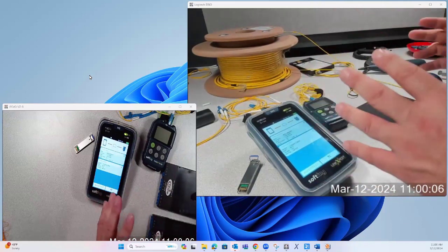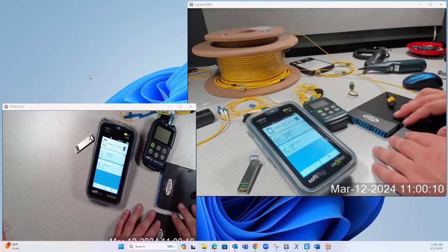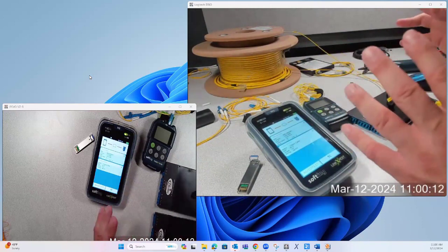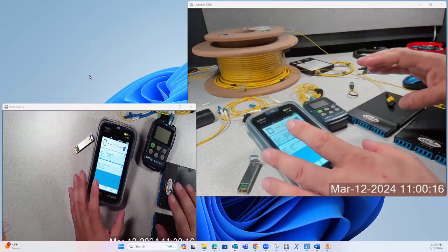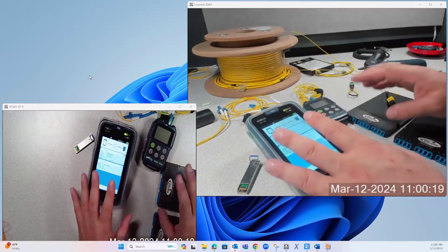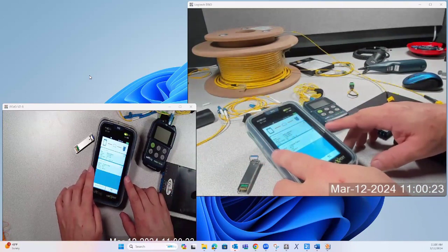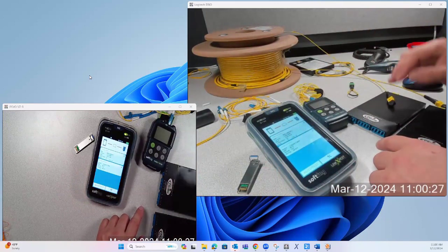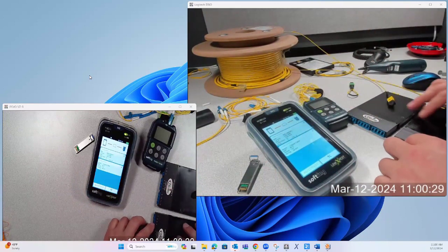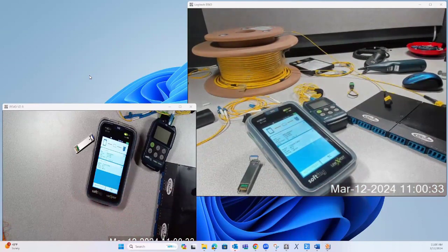In reality, this is going to be spaced out across a data center or some high-density network. While we're doing this test, keep in mind you're going to have one tester on one side — like the MDF side — and the other tester on the other side. It's basically going to be two people operating these devices, but we're showing it all together here. Let's just jump into this.